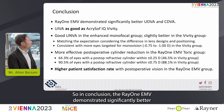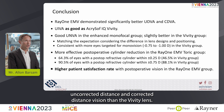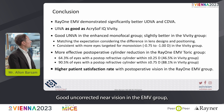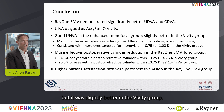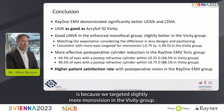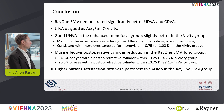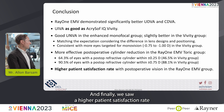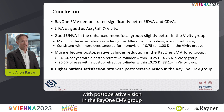In conclusion, the RayOne EMV demonstrated significantly better uncorrected distance and corrected distance vision than the Vividi lens. Intermediate vision was equally good. Near vision was good in the EMV group but slightly better in the Vividi group, possibly because we targeted slightly more monovision in the Vividi group. We did see more effective postoperative cylinder reduction in the EMV group, and higher patient satisfaction with postoperative vision in the RayOne EMV group.